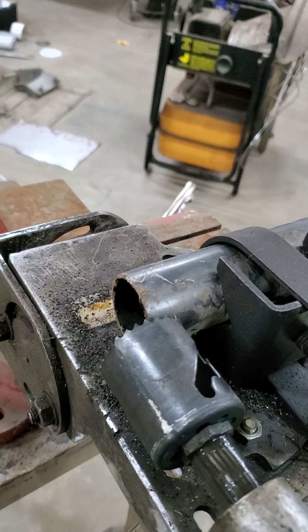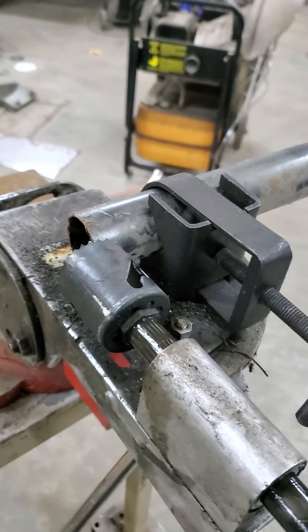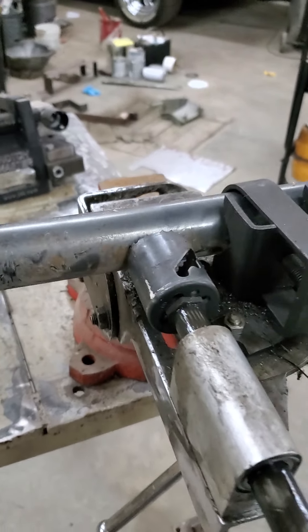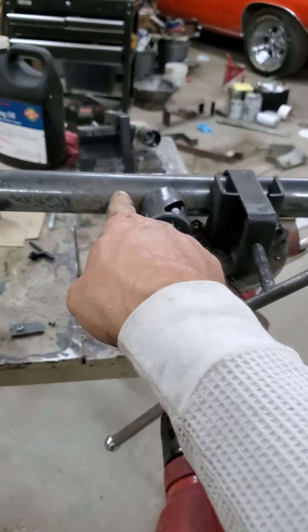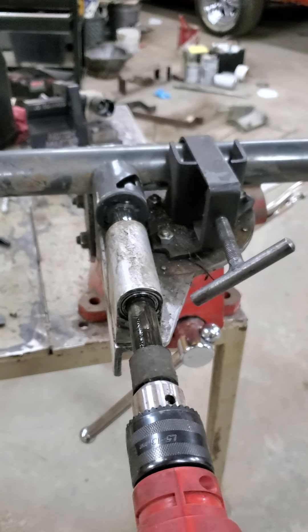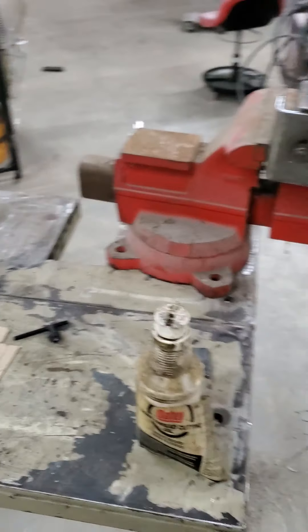Another trick: if you want to make two equal length tubes, you can double your length and put both in there and cut all the way through and have two pieces notched at the same time. You kind of have to watch your overhang because it's going to want to drop on you, but that's another quick tip I've picked up along the way.